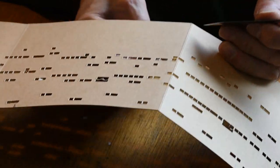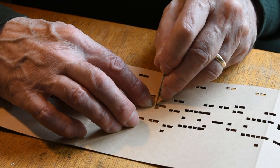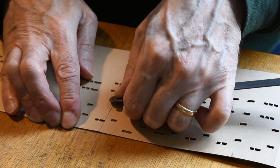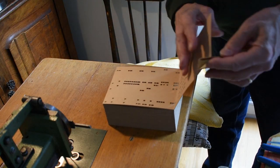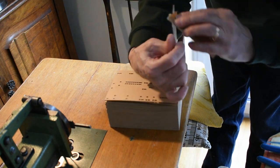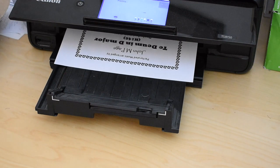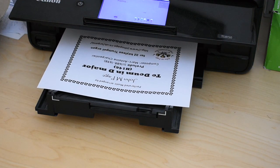Once the book of music has been cut, any stray bits of card are carefully removed and the backs of the folds are rubbed gently to flatten them. A book cover is printed for the music with the title, composer, date of composition if known, and arranger information.